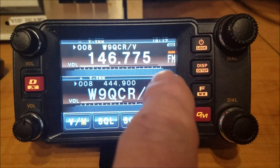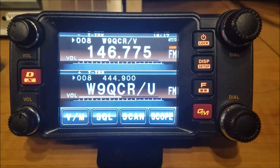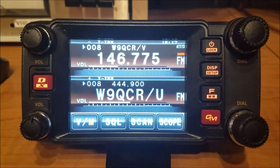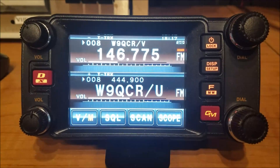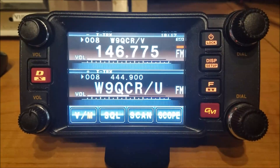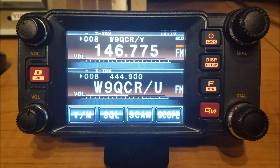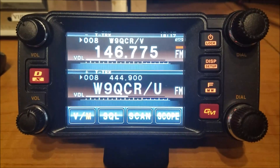If you look at the screen right here where it says FM, currently it's in FM mode. The little bar on top of that means that it's in AMS mode, which means it will automatically switch from FM to digital if somebody was to start transmitting on digital, or vice versa. If the radio was in digital and somebody else transmitted analog, it would automatically switch so we can hear and communicate with either.